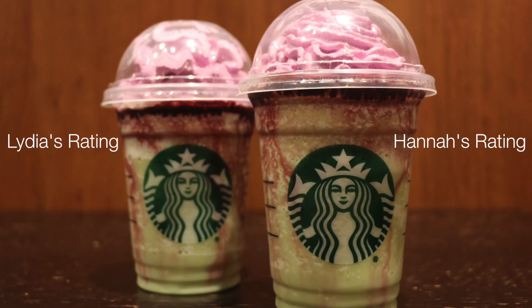Alright Lydia, what would you rate it? I'd give it like a two out of five. I'd go like two and a half out of five — like a 50%. So if you agree with us or disagree with us, let us know. The Frappuccino is available until Halloween or until supplies run out. Stay tuned for more Halloween-related coverage and ideas. Happy Halloween, everyone — have fun!